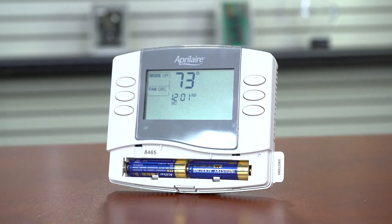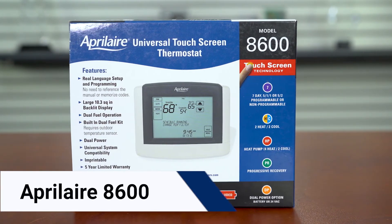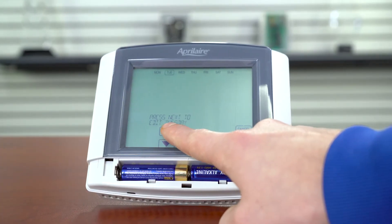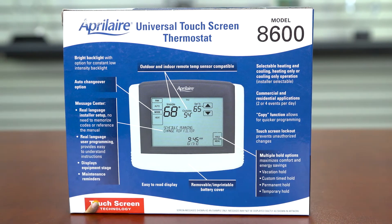Lastly is the 8600 model. This touchscreen offers the IAQ control options the 8620W offers, but cannot be controlled via the Aprilaire app. It's also compatible with most systems and is 7-day programmable.